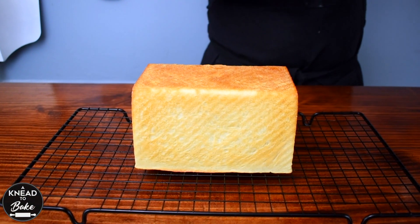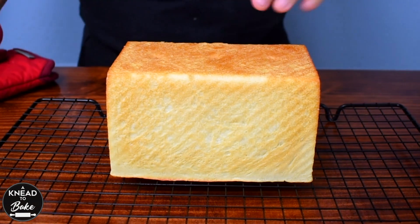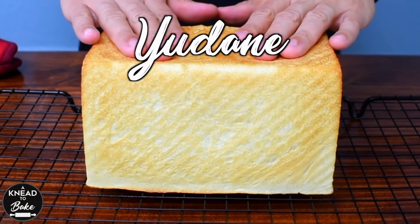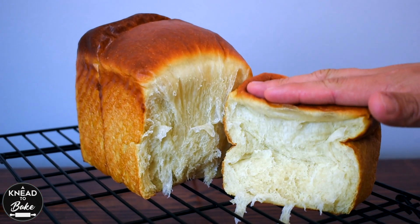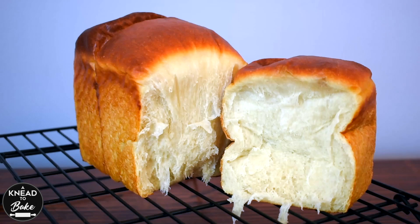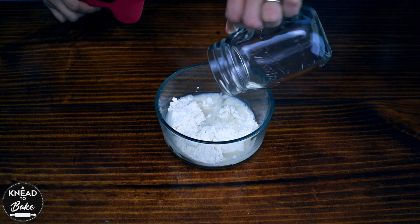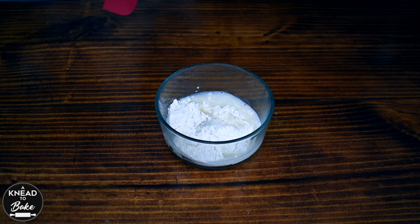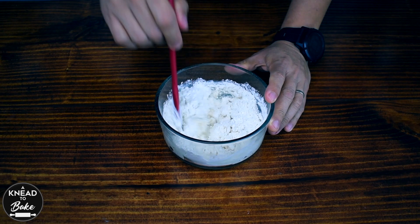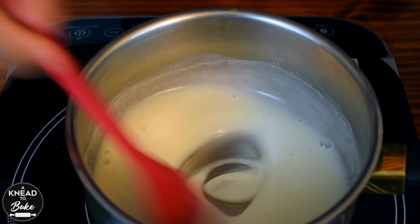Today I'm making a very soft and delicious sandwich bread using the yudane technique. Many of you have seen and tried my recipe for sourdough tangzhong bread, which is a very soft and fluffy bread. The yudane technique is very similar to the tangzhong technique. Both techniques use pre-cooked dough to make the bread softer, chewy and fluffy.